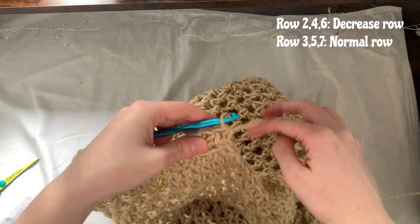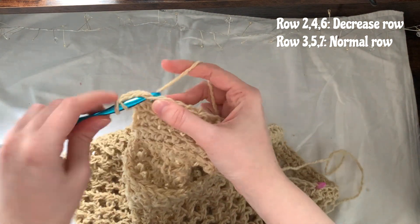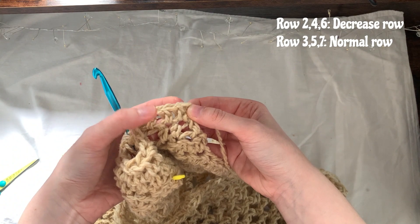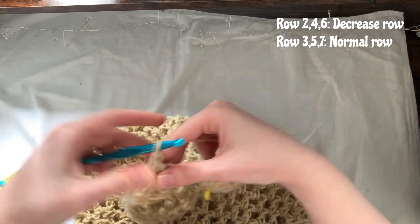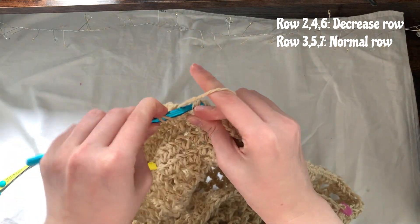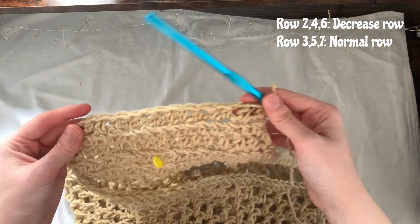For row four, chain one, turn the work. This is a decrease row, so skip the first stitch and half double crochet into the next, then make a half double crochet into each one until you get to the last two — skip the second to last and half double crochet into the last stitch. You should now have 13 stitches at the end of this row.